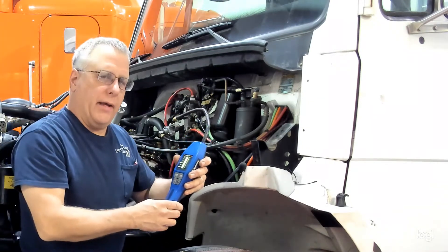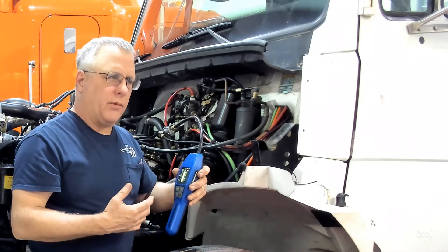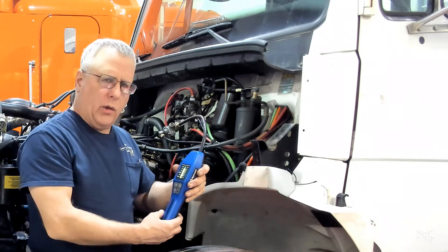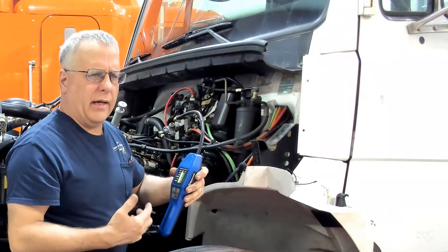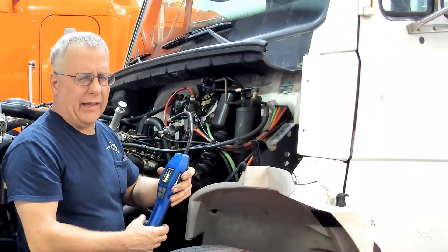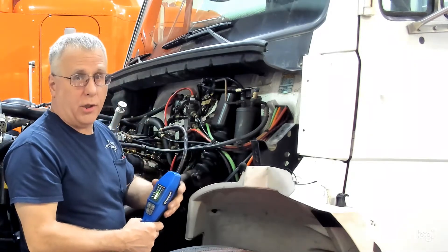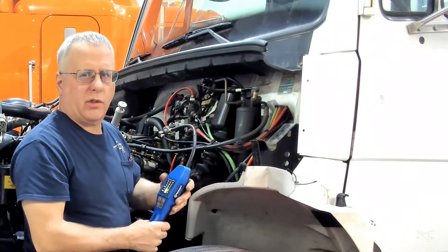When we use this, we want to make sure that we have some pressure in the system. We've already done a visual check, looking for oil stains and wet spots within the AC system that could indicate a leak — that's where we're going to target our checks. Obviously the engine and fan shouldn't be running, because that can blow refrigerant away from the source of a leak.